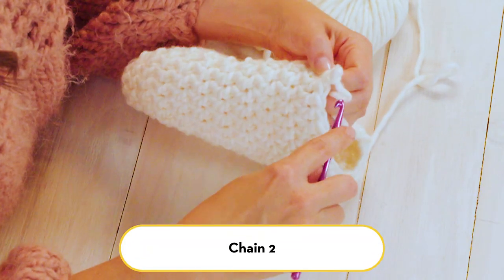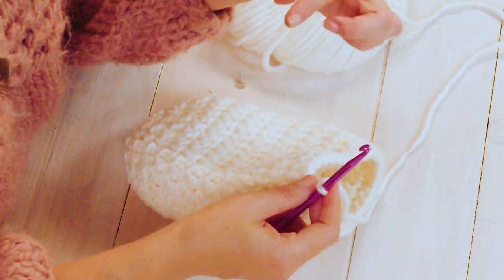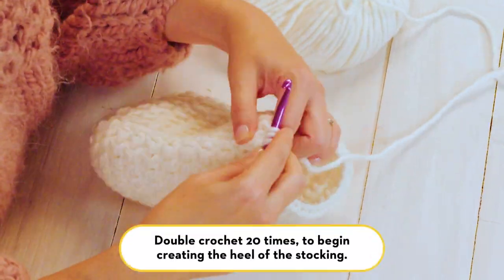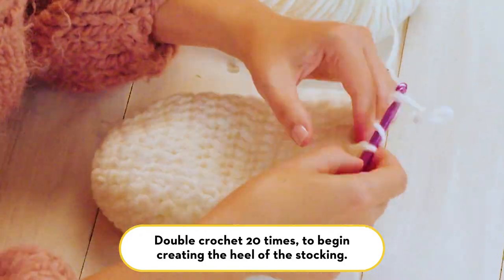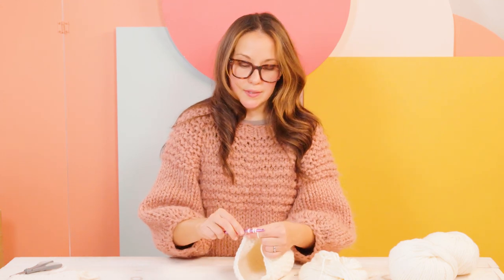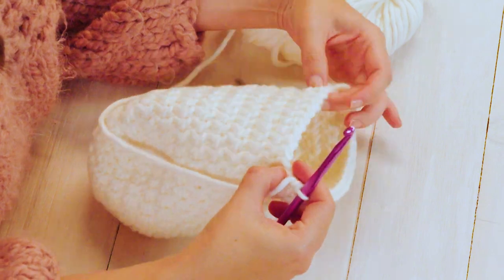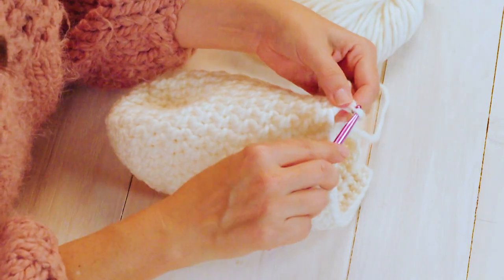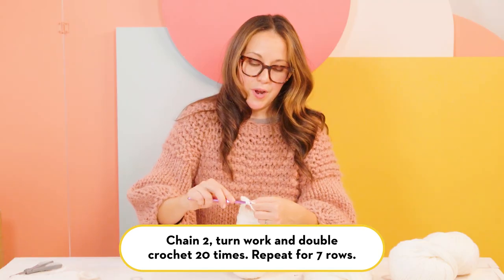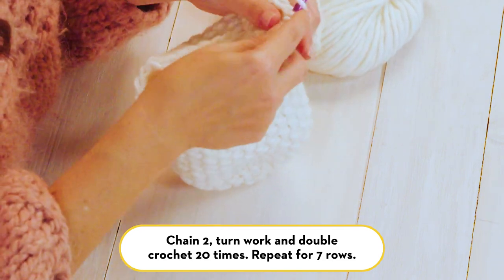Now we've crocheted our rows to create the toe of the stocking. At this point we will chain two, then double crochet in a row creating 20 double crochets — this will create the heel of the stocking. We created 20 double crochets not including that first chain two, and we're going to leave the remaining 10 stitches unworked. Then chain two and double crochet 20 times across from rows 14 to 20 to create the heel.